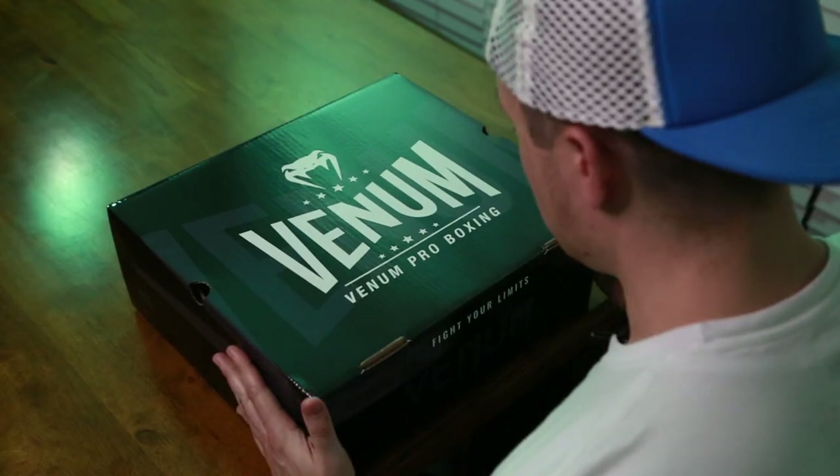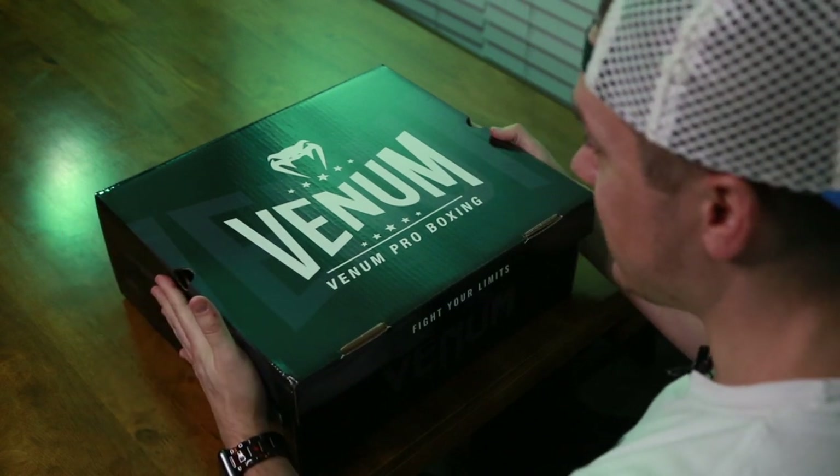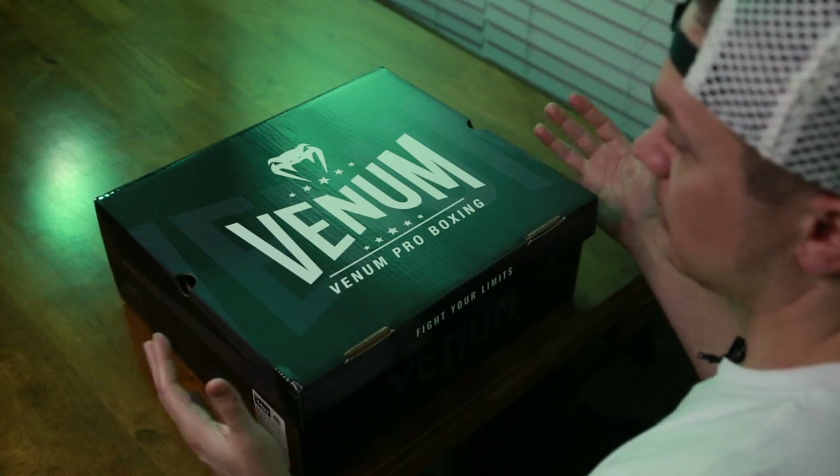Now I'm going to take you through the unboxing and give you my initial impressions. Here's the box. Of all the gloves I own, this is probably the second nicest package that boxing gloves have arrived in.